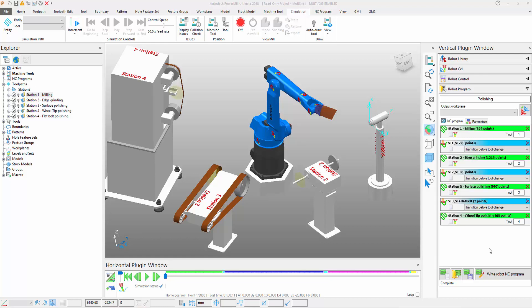How do we accommodate multiple tool stations within PowerMill Robot to perform milling, surface polishing, as well as grinding on this single turbine blade?